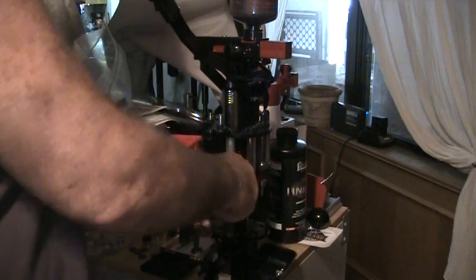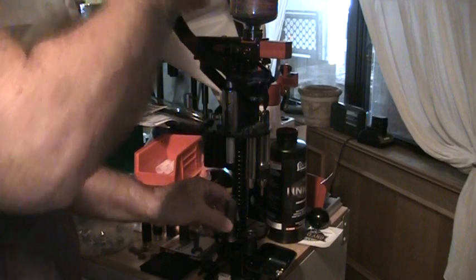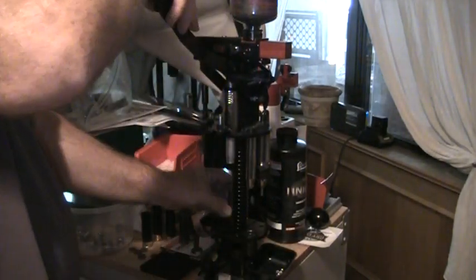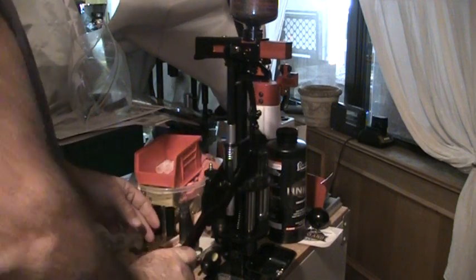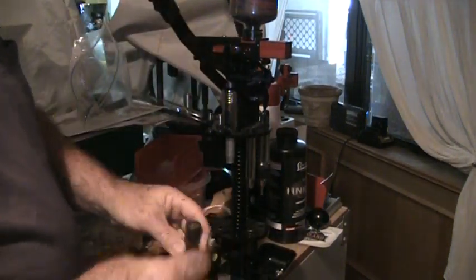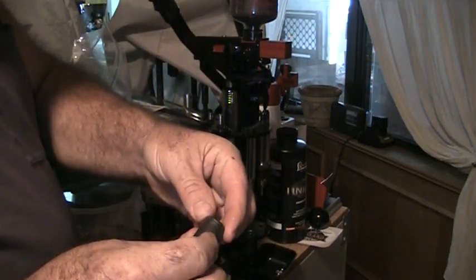I'm going to get it in here started and then feed it down. You can see it's pressed down there. The first stage of this press starts the crimp, pushes it down around the slug and gets it started. The second one pushes it completely around and gives you a good seal.